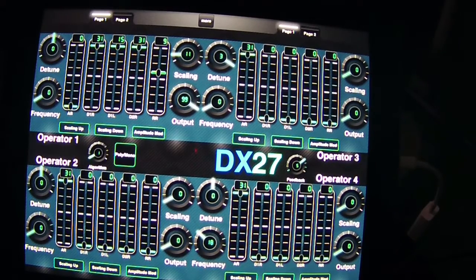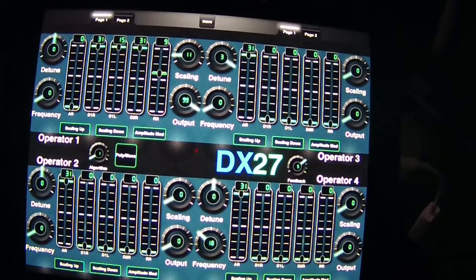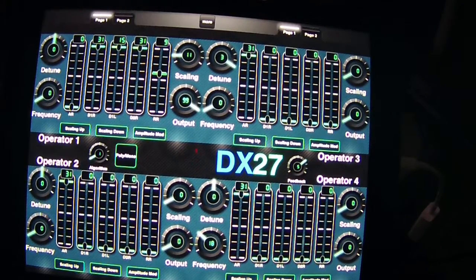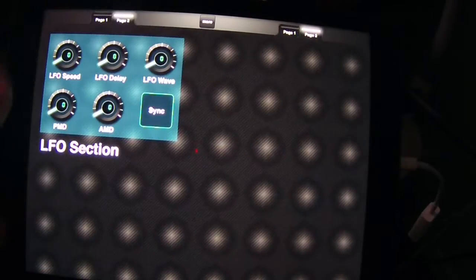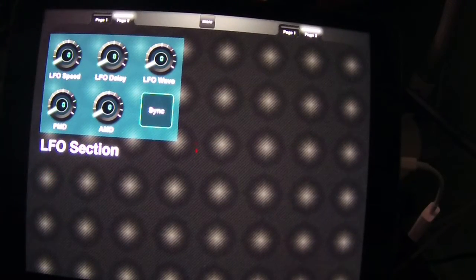I've added a couple of extra features compared to my last version - there's a video on my channel showing what the old graphic looked like. I've done a complete redesign; some controls are the same but most are different with a new layout. One thing I added that the old one didn't have is this LFO section. I had to put it on a second page because I ran out of room.